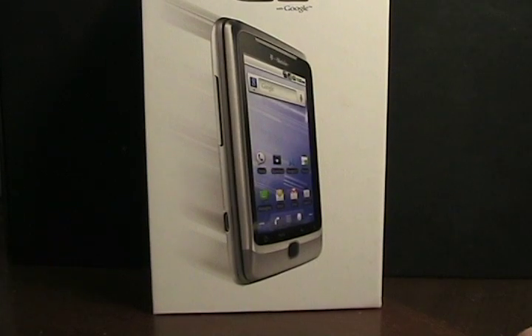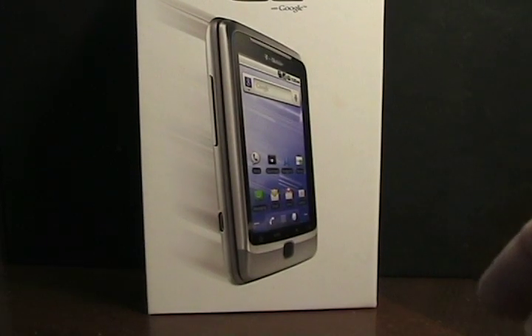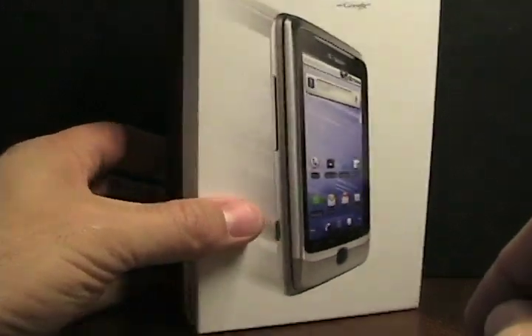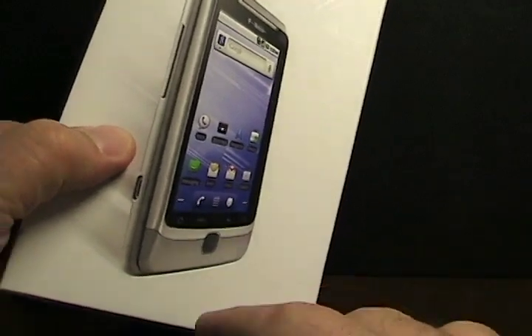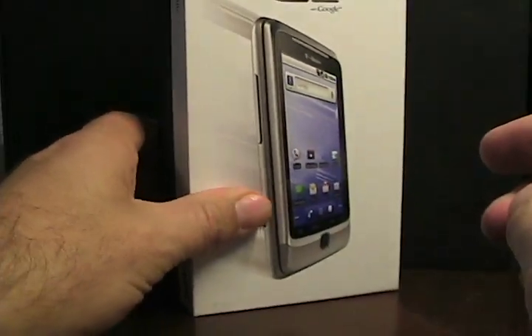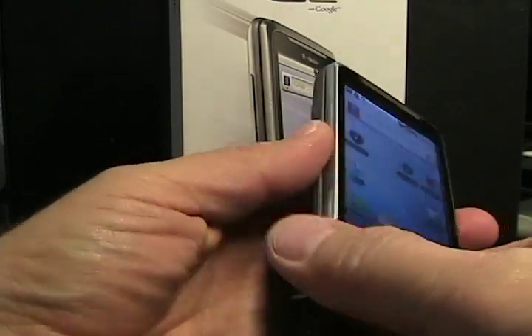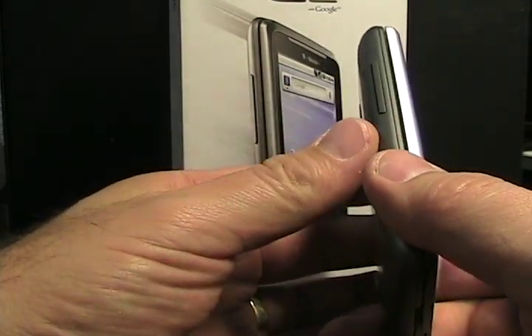Hello, this is Matthew Miller from the ZDNet Smartphones and CellPhones blog. Today we're going to take a walk around, at least an initial look, at the T-Mobile G2, which you see in this retail box here. The G2 is the new replacement for the G1, which was one of my favorite Android phones back in the day — it was actually the first retail Android phone.